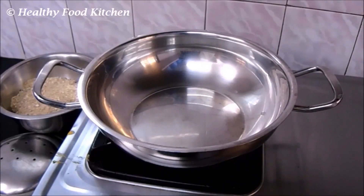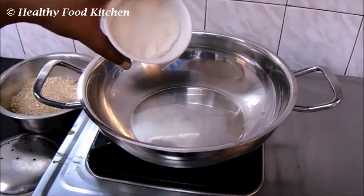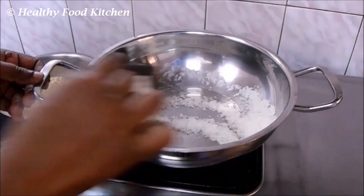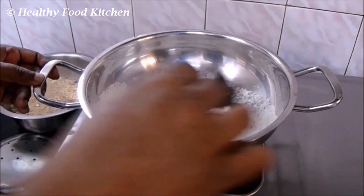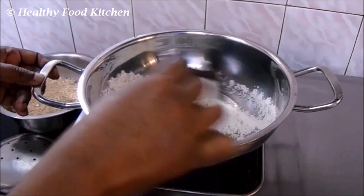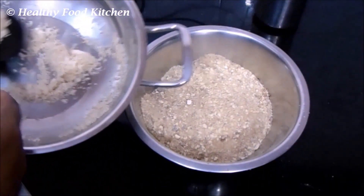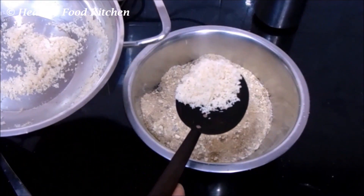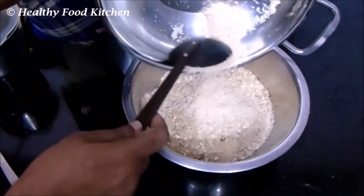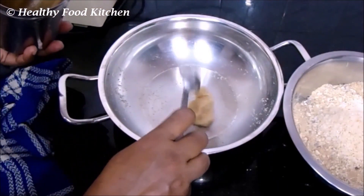Now we are going to dry roast the desiccated coconut. If you add freshly grated coconut you can't store the laddu for a long time, but with desiccated coconut you can store it for about a month. Roast it until you get a good aroma, then add the roasted desiccated coconut to the other mixture in the mixing bowl. If you still need more jaggery, add it at this point.